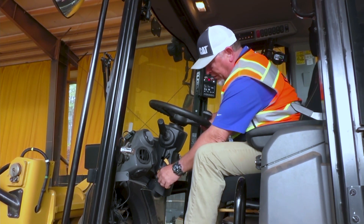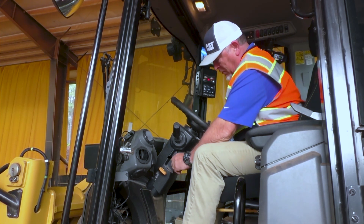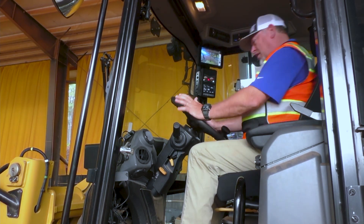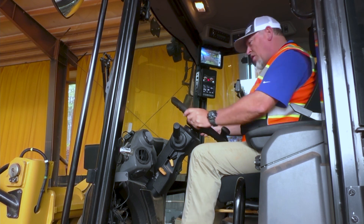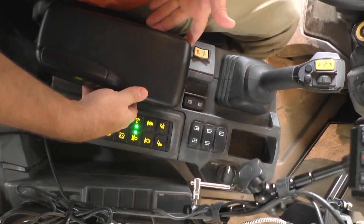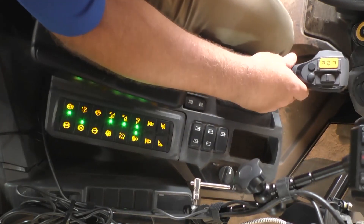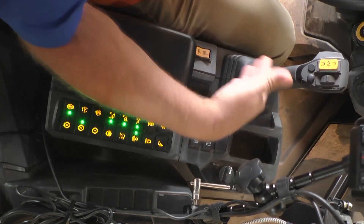The steering wheel has telescoping and tilt, so let's go ahead and get our tilt set, and now our telescope — we'll lock that down. Good, comfortable position for the steering wheel. Now we'll adjust our side pod; the side pod raises up and down, so I'll get that where I want it. Yep, that feels pretty good.